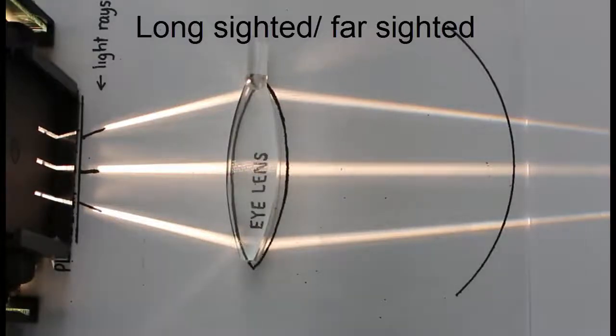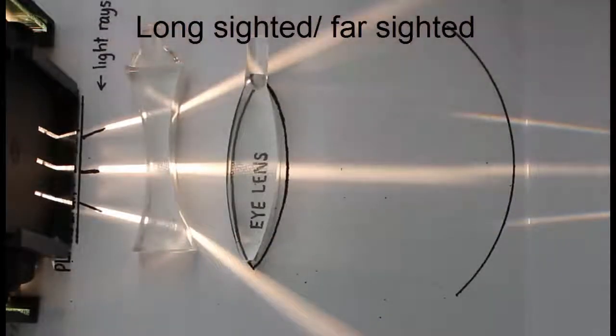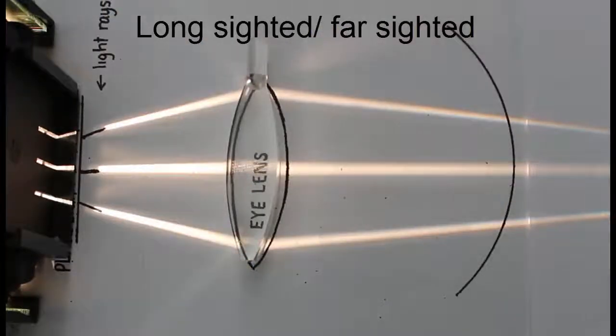So these people need corrective lenses to try and address that. We've got a couple of different choices. Firstly, we've got a concave lens. If we put a concave lens here, it actually diverges the light more and makes the situation even worse. So that's not the right treatment.